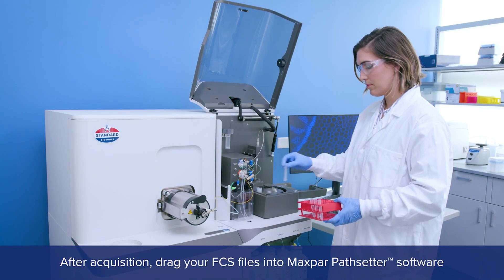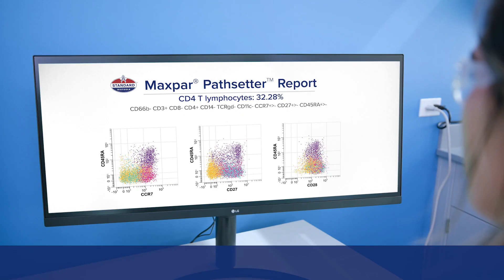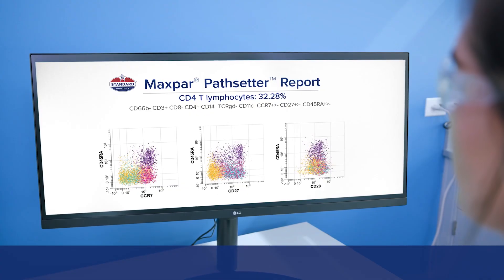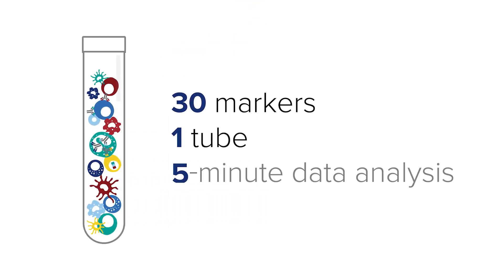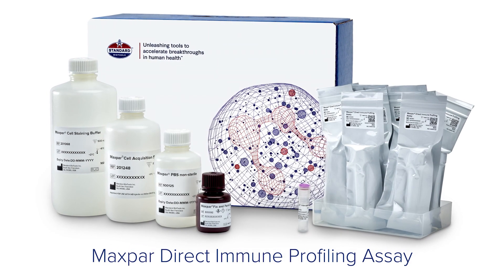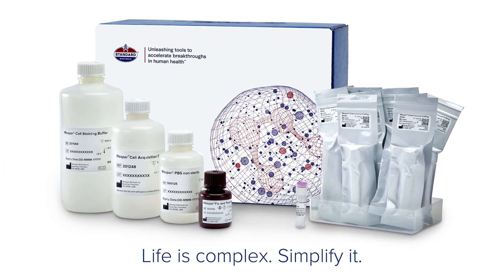After acquisition, drag your FCS files into Maxpar Pathsetter software to get actionable insights. It's that simple. The Maxpar Direct Immune Profiling Assay. Life is complex. Simplify it.